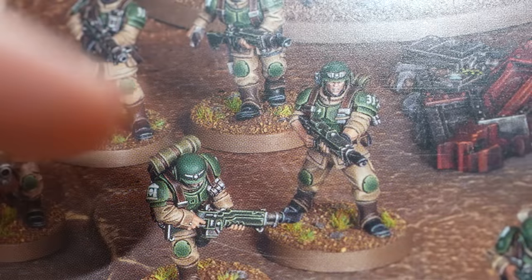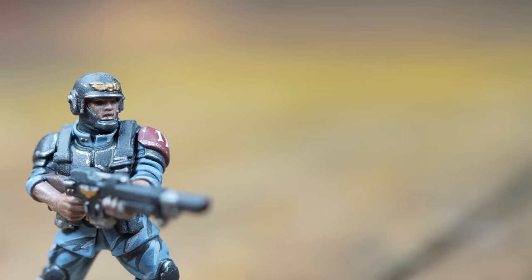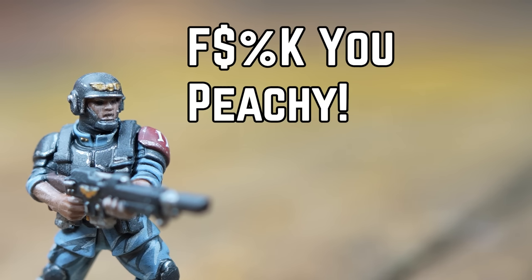And then this absolute chancer turned up with his sleeves rolled up. We called him Stephen, or should we say Sleeven — and it wasn't one, it wasn't two. Turns out there's four of them. Four! That's going to knock us back. The whole point was speed, but no — Sleeven turns up with his mates and now we're behind. Didn't get the memo, did they?